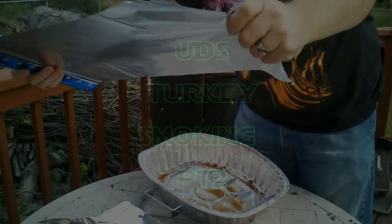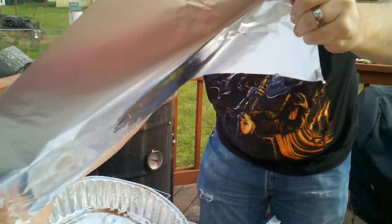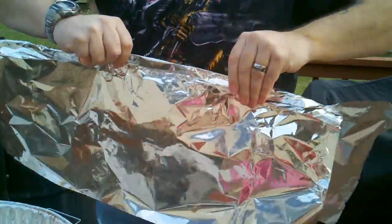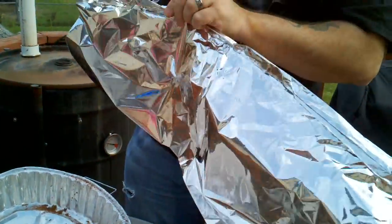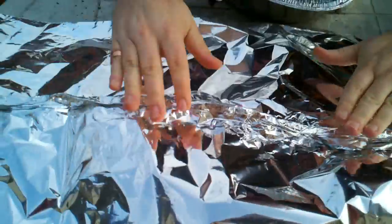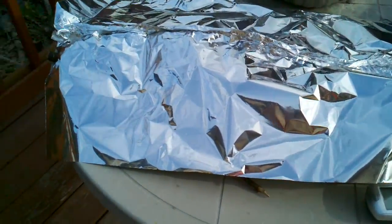Hi everyone. I'm actually getting ready to take the turkey out of the smoker and flip it. What I'm doing right now is making the lid for my metal container. I take this foil, fold it, fold it again. Then when it opens up, it should stay together roughly. If not, we just pinch it. Let's take a look and see what this looks like.